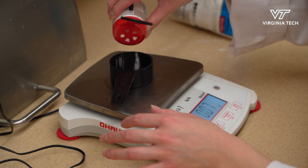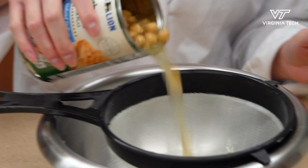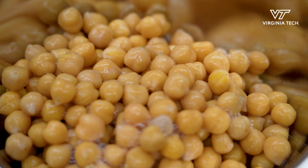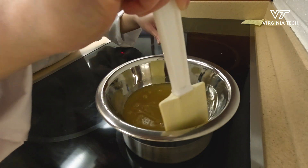So the egg whites are what make it non-vegan, so I'm deciding to substitute the egg whites with aquafaba. Aquafaba itself is literally bean water — it can come from any beans, but in this recipe I use it from chickpeas.